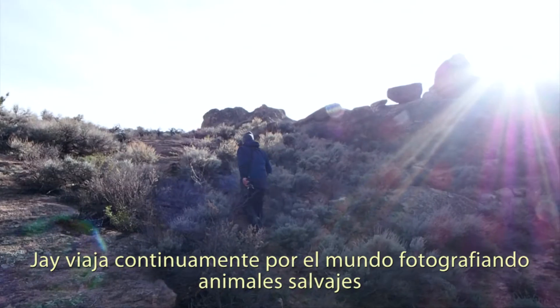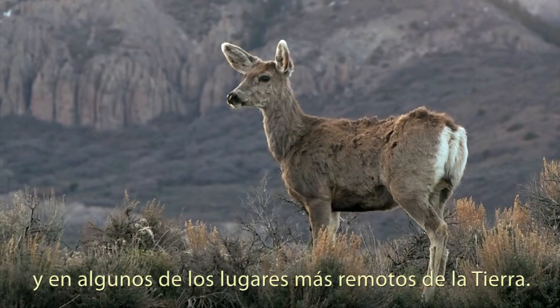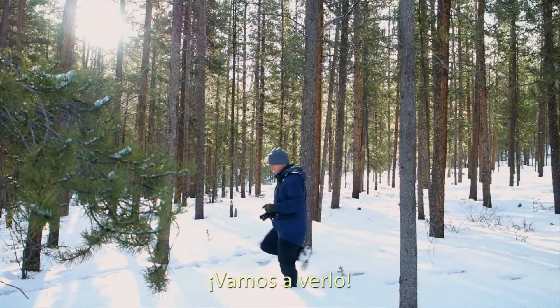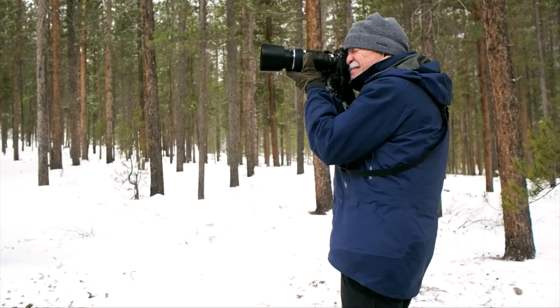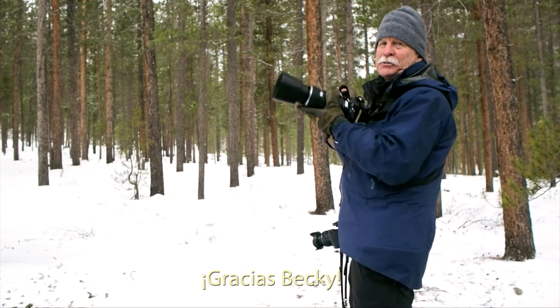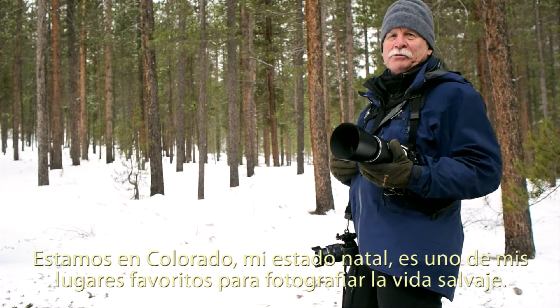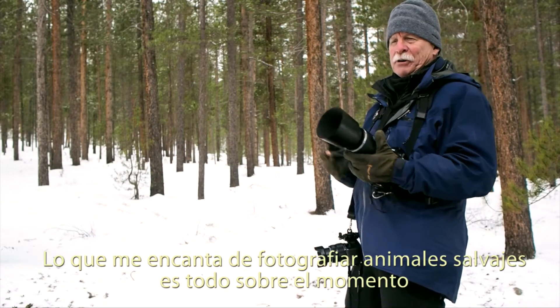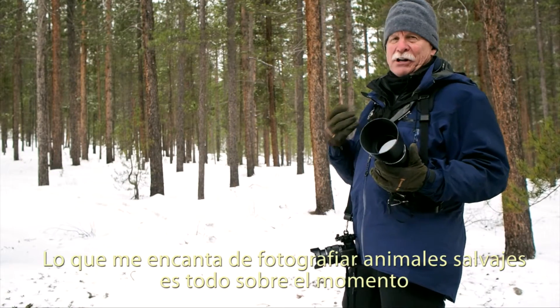Jay continuously travels around the world photographing wildlife in some of the most remote locations on Earth. Let's go check it out. We're here in Colorado — it's my home state. It's one of my favorite places to photograph wildlife. What I love about photographing wildlife is it's all about moment.